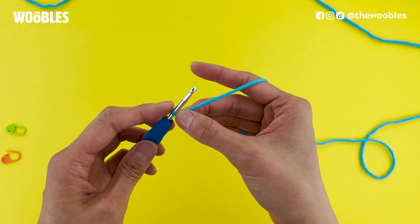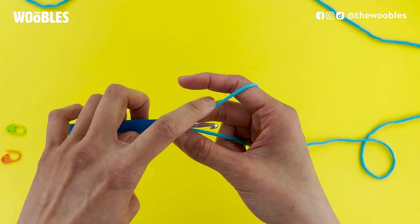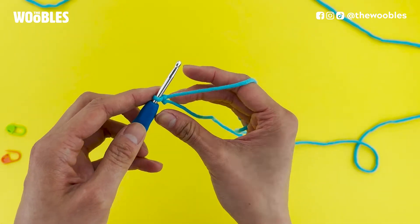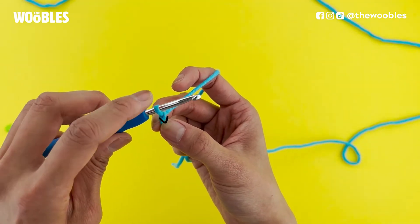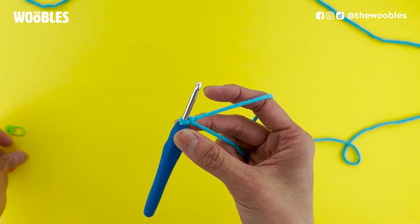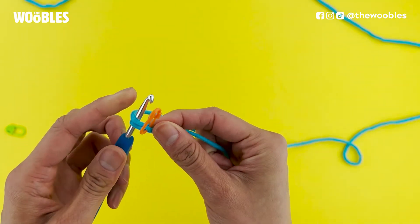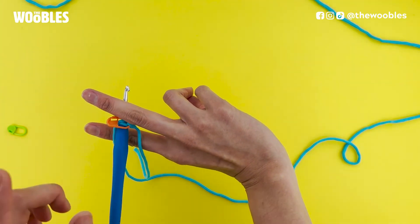Now we're going to do four chain stitches. Make sure that your hook is facing you and your hook is in front of the working yarn. Yarn over and pull that yarn through the loop that's on your hook — that was chain stitch number one. If you rotate your piece you can see a little V that your loop on your hook traces back into. Pause for a moment and pick up one of the stitch markers; we want to put that stitch marker under the top loop of that first V.